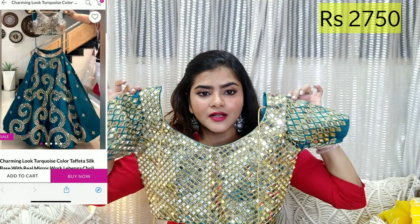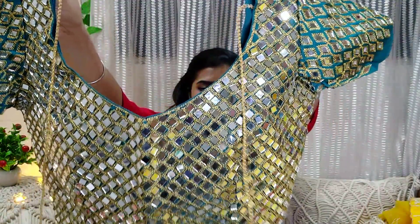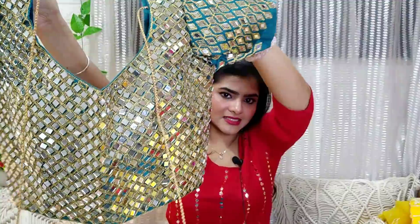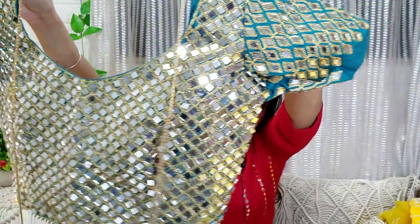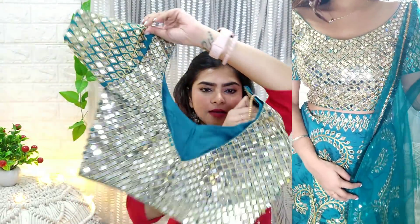The next lehenga is also very heavy — you can definitely purchase it for night time. The choli is also very heavy because whatever work you get, these are real mirrors, not paper mirrors. So this is super duper heavy — it's bridal. You can see the total mirror work. It is very heavy, and for the sleeves I have stitched them, and for the back you will get a whole heavy choli.